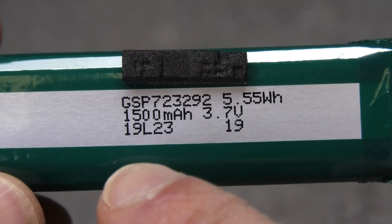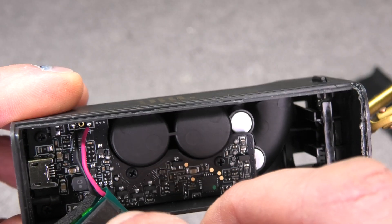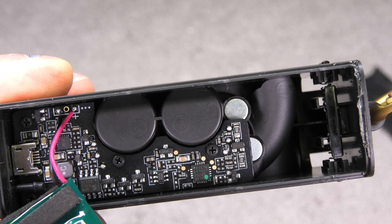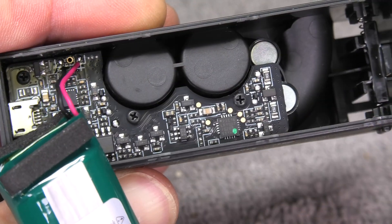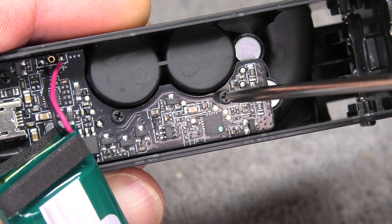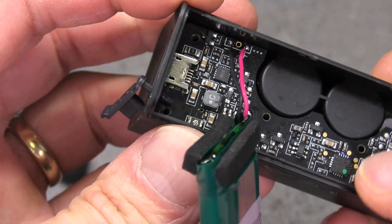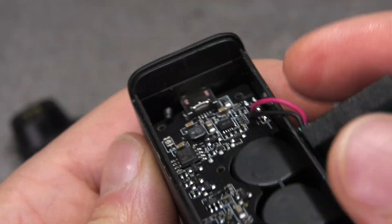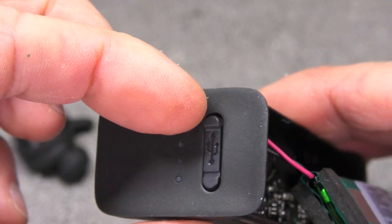Now here we have the battery. You can see the model number here - that's what you should look for when searching for a replacement online. The battery cables are soldered onto the motherboard with no connector to easily remove, so you have to unsolder those two wires to replace the battery. To do that, I'm going to remove these four screws - two in the center of the motherboard and two more right by the USB charging port.